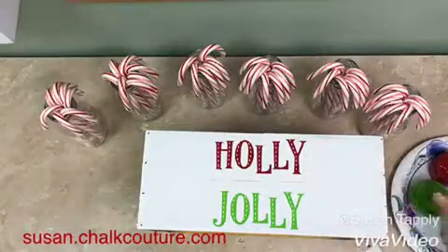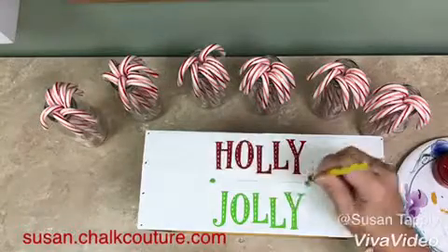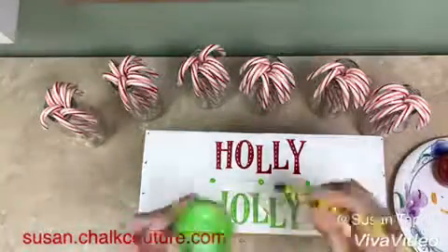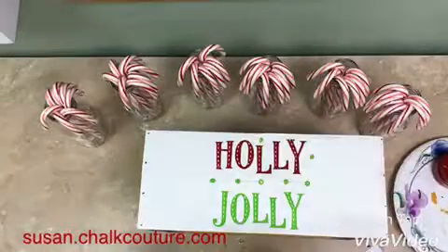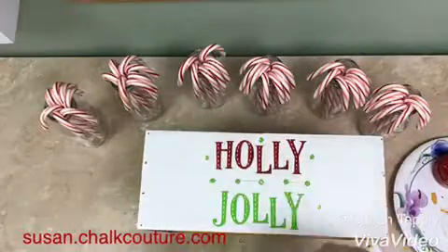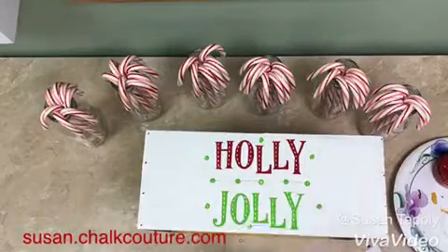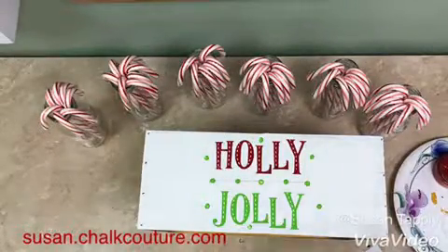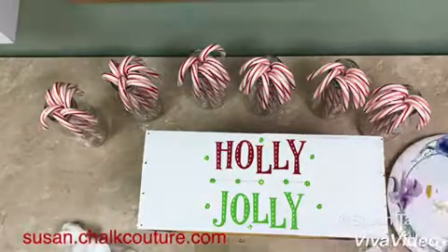Now I decided to do something kind of fun with a pencil eraser. I'm just going to dip the eraser into the chalk and make some dots all around the design. Put a couple along that line there in the center too. Right here I'm just scattering some green dots around, and then I'm going to clean off my eraser and do some red dots too.